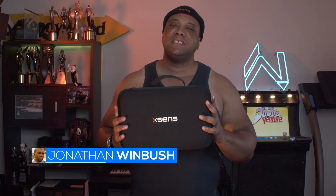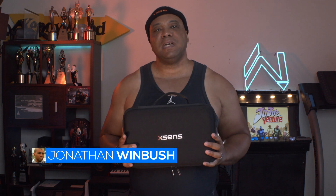What up, what up? Wimbush here. And today I'm excited to unleash the Xsens motion capture suit. So without further ado, let's jump right into it.